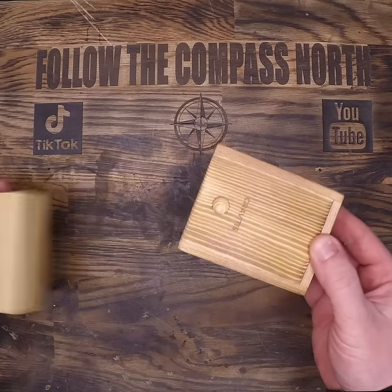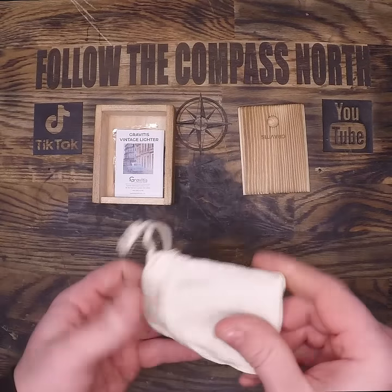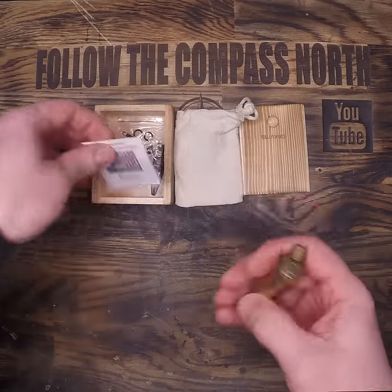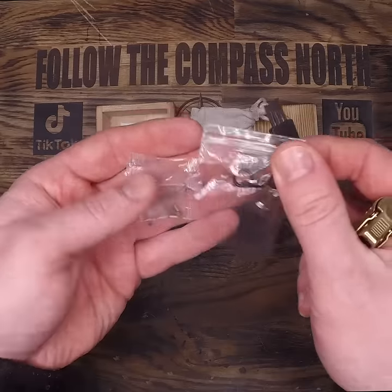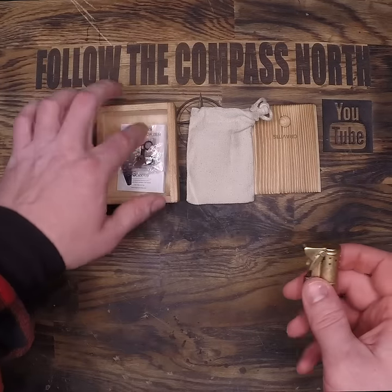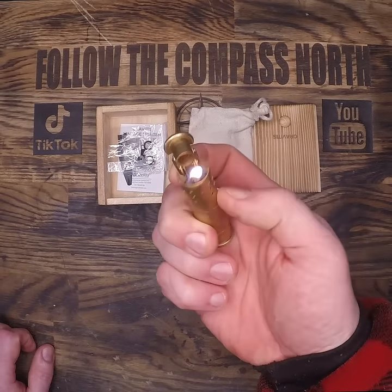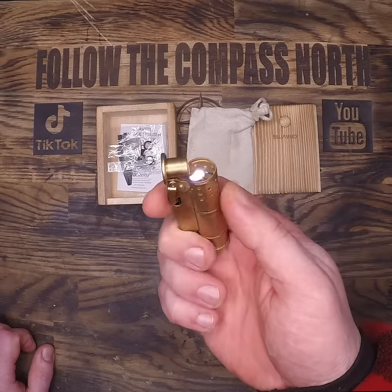I've always loved the look of these old trench lighters, so I got myself a modern interpretation. These weren't possible until the invention of ferrocerium in Austria in 1906. That's the name of the multi-metal being used to create the spark. We typically call these flints, but technically it's a metal, not flint. But if anyone ever corrects you on that, they're just being insufferable.